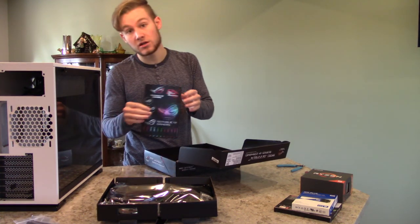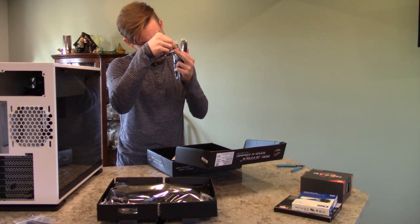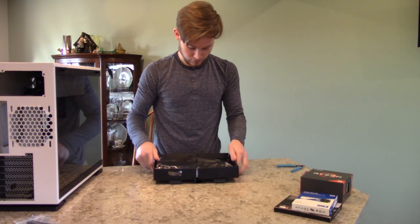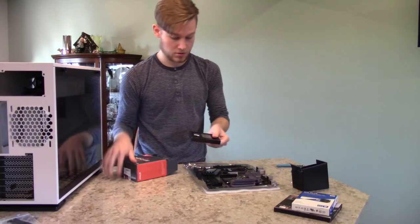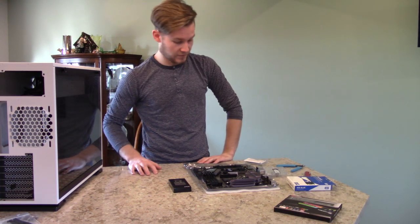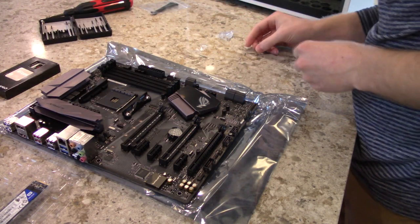Got some stickers, same cables, extra LED cable. I'm going to switch camera views so you can see it better. I'm going to put the M.2 in first.